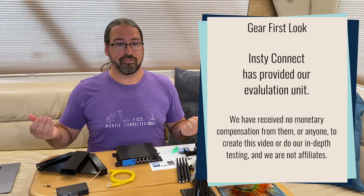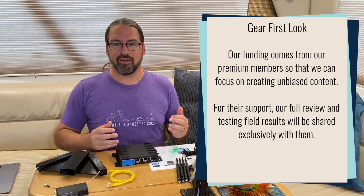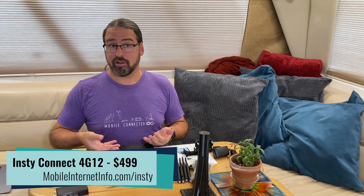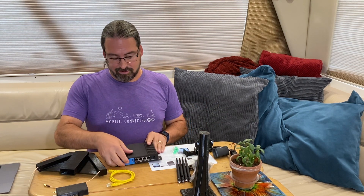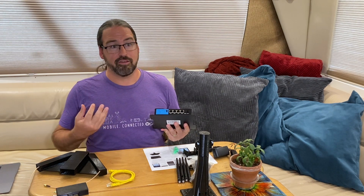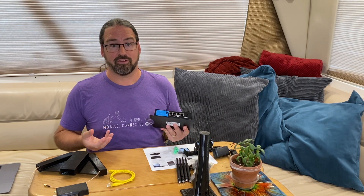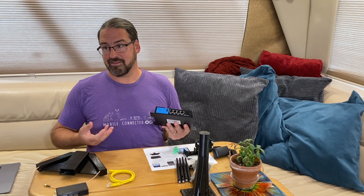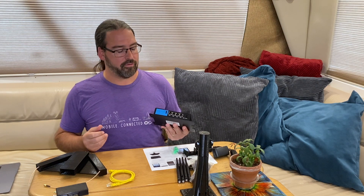They've been on the road for several years as part-time travelers and got frustrated with the MoFi cellular integrated router they were using, and went out to design a system of their own, now just bringing it to market. We've got one of the very first ones to get some hands-on time with. What makes the InstiConnect interesting is it's basically off-the-shelf parts sourced from China, but bundled with custom software on top to address the needs of making things relatively simple and affordable, specifically targeting the RV market.